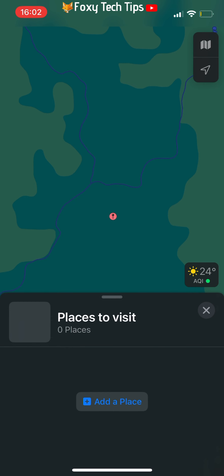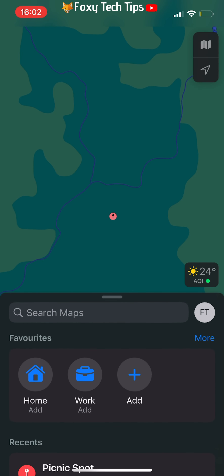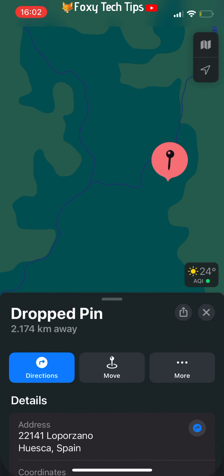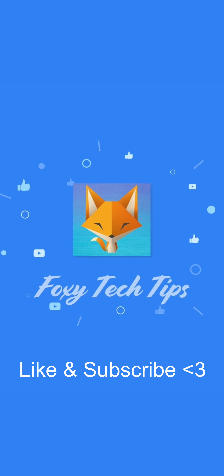And that draws an end to this tutorial. Please like the video if you found it helpful, and subscribe to Foxy Tech Tips for more Apple Maps tips and tricks. See you next time.